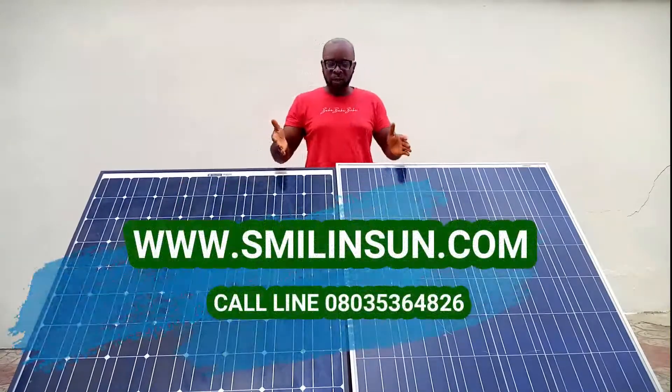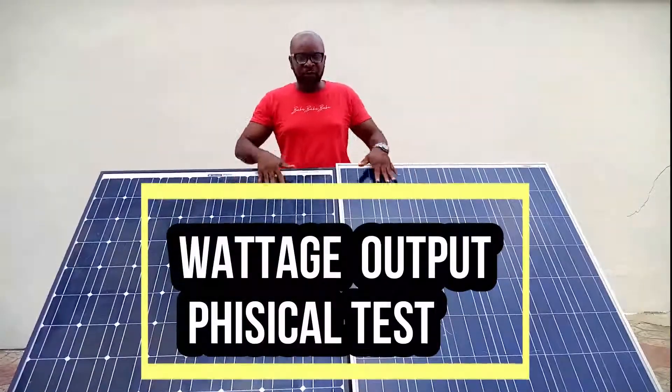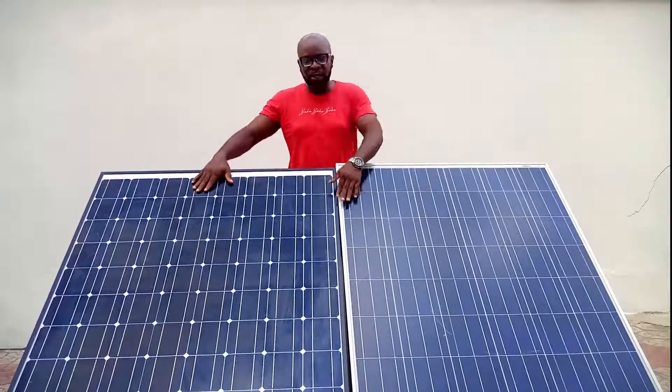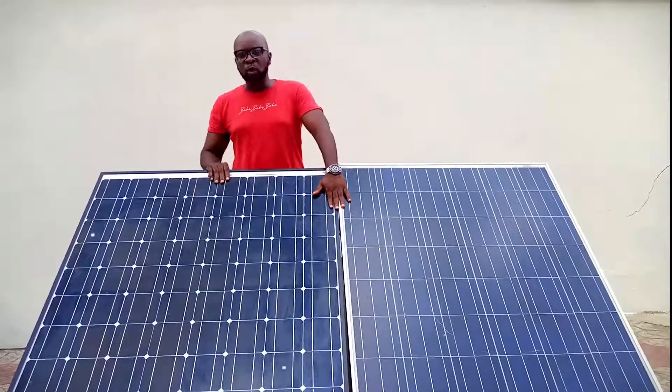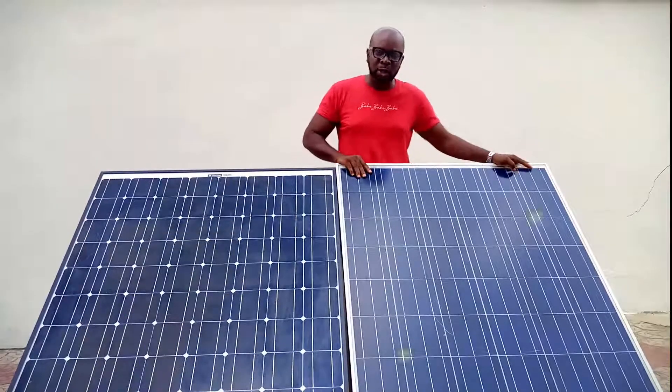Today guys, we're trying to run a test on these two solar panels before you. These are the two types of solar panels. Right here, this guy is a monocrystalline panel, and this guy is a polycrystalline panel.